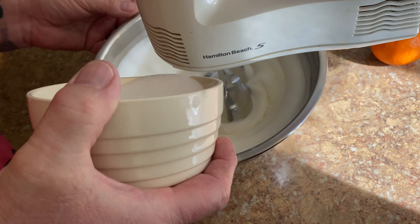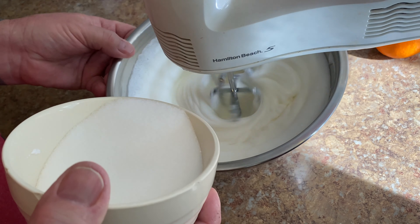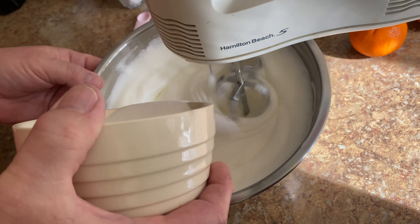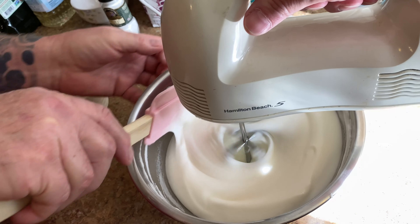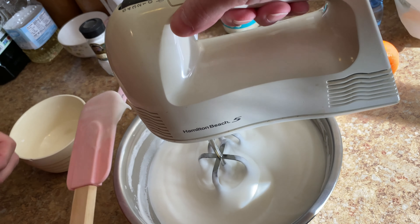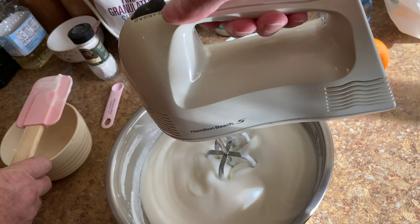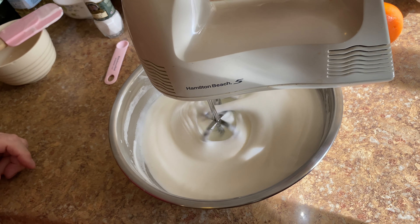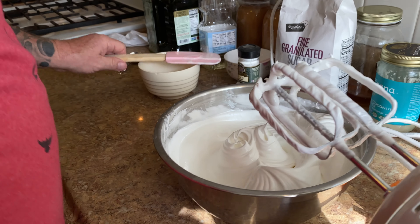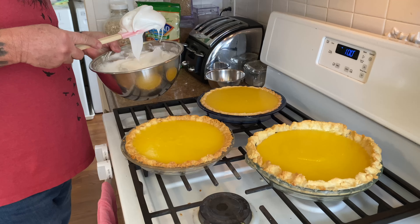There's a little bit of the cream of tartar — I did it wrong and pulled it back out. So there we go. So what you want to do is look at it like this. You're okay.